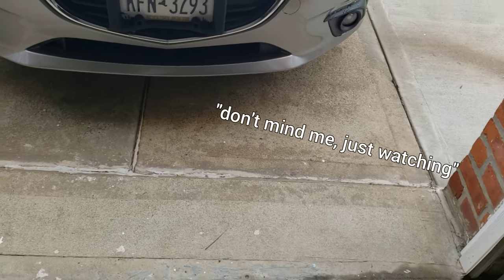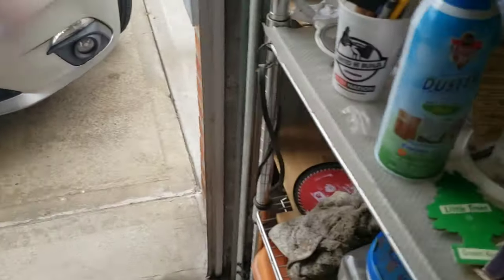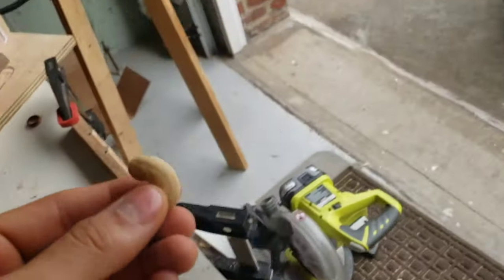Hello, Mr. Squirrel. Can I help you? Do you want some nuts? I have nuts. Where are my nuts? Let's see if you like cashews.